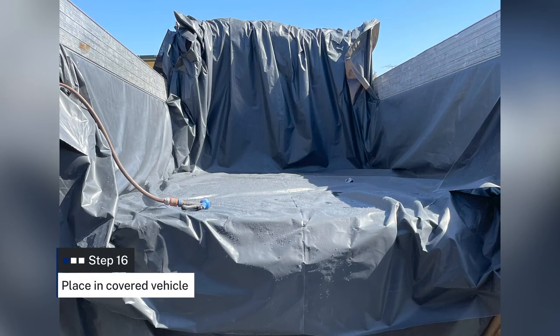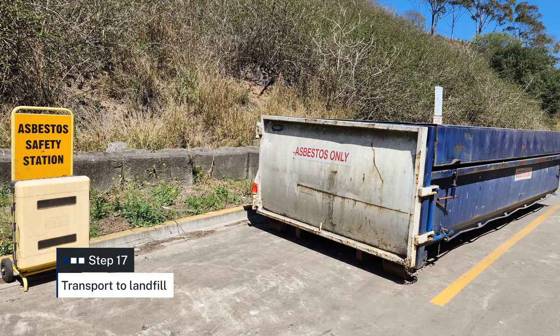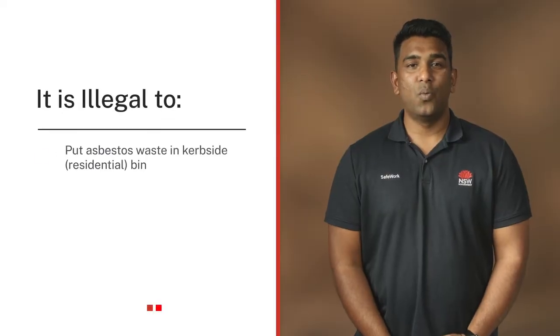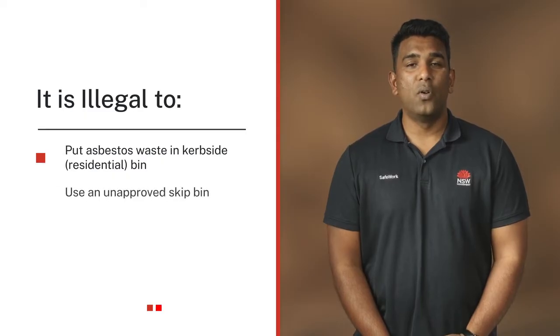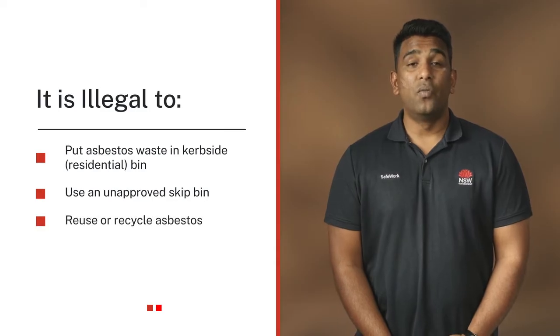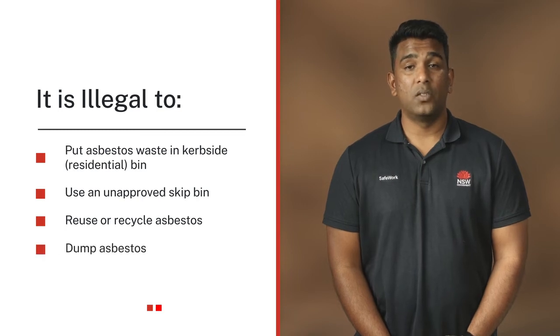Place the asbestos waste into a vehicle that is covered and leak proof. You must transport the asbestos waste to the nearest licensed landfill as soon as possible once removal is complete. Remember, it is illegal to put asbestos waste in a residential bin or a skip bin not approved to hold asbestos. It is also illegal to reuse or recycle asbestos. You must never dump asbestos waste.